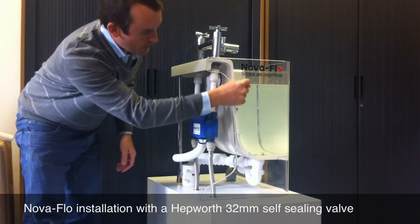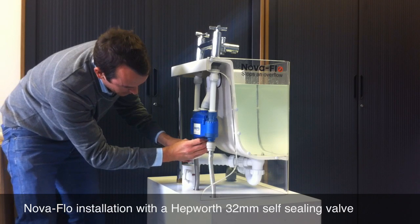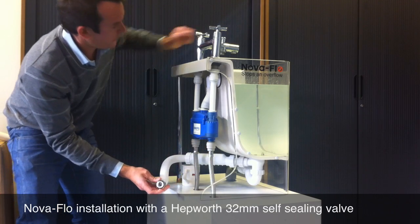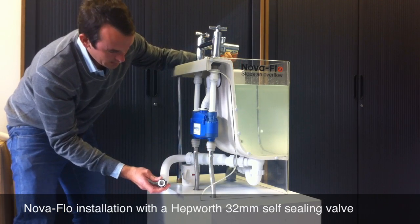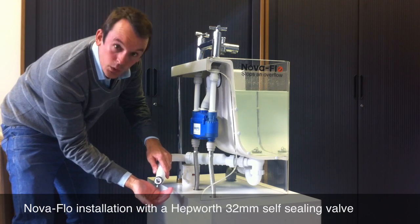You can see in this situation we have quite a head of water. If I release the lower pipe and let the water out of the bath, even with a restriction on the waste, you'll notice that there's no water coming out of the pipe at all.